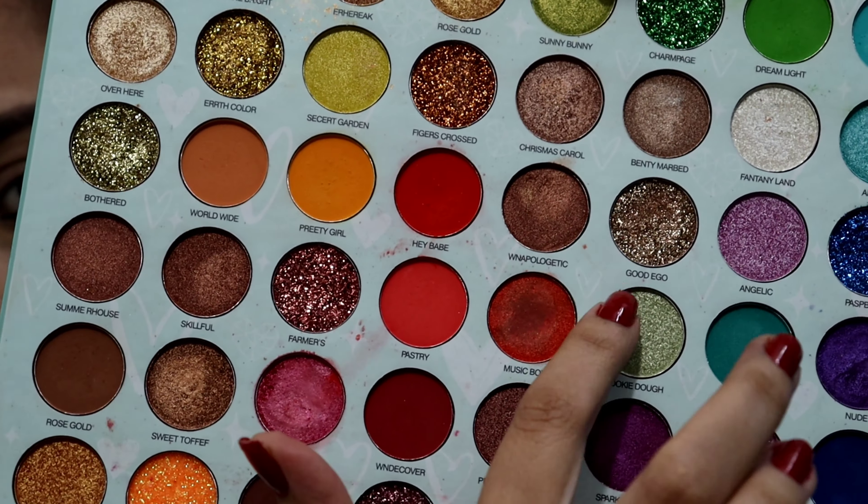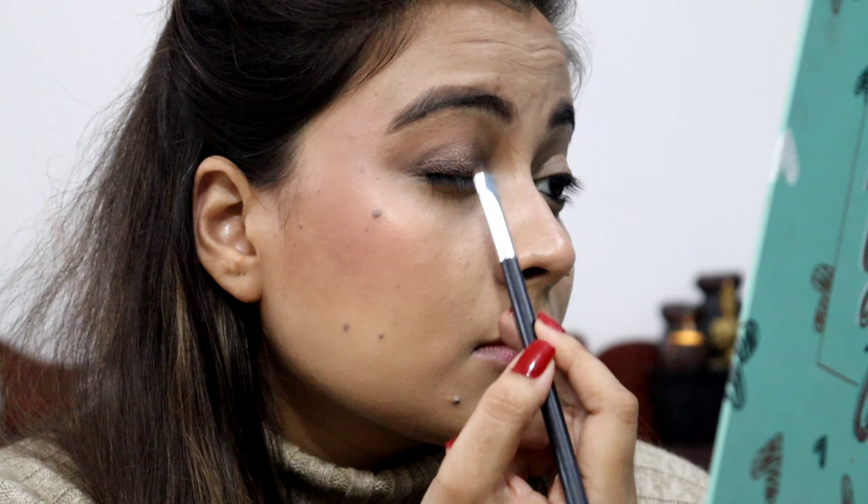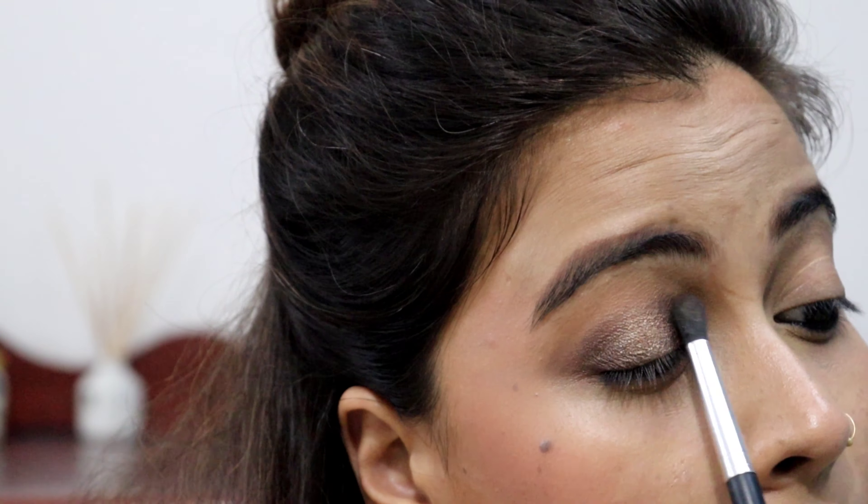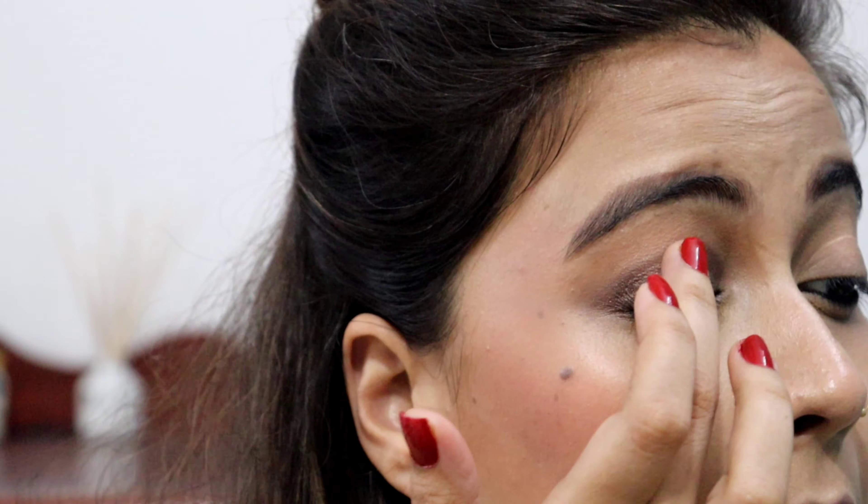I will apply it with a fluffy brush. Now I will use this glittery copper shade. I will use a flat shader brush, but I did not apply it properly so I applied it with a finger. With the help of this glitter shade it has been applied well. I applied it only on the center and it has come out very beautiful.